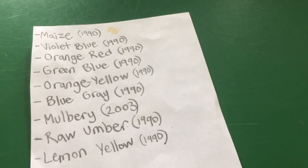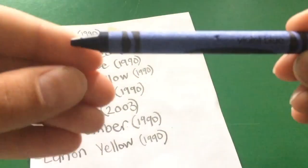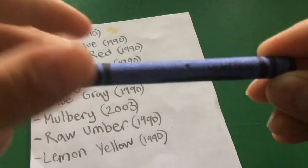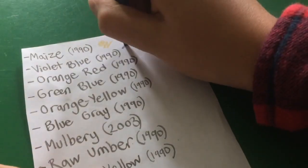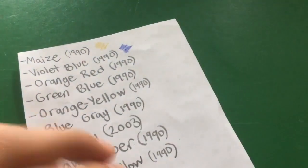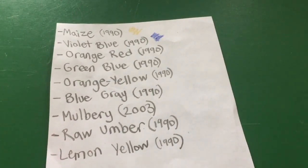Next is violet blue, which is kind of like a dark blue. I'm not quite sure what it will look like on paper, but let's check it out. On paper it looks like an indigo-ish, bluish color. I think it's pretty.